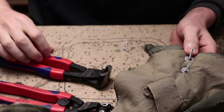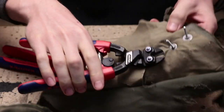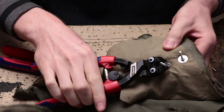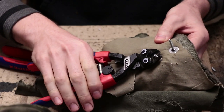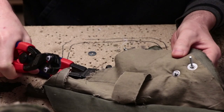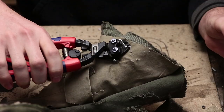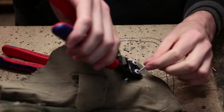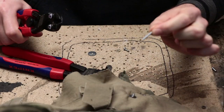One thing to keep in mind with these cutters: they will sometimes launch those bolt tips flying through the air. This happens sometimes — it's not as bad with these as it was with my old janky cutters. To prevent it altogether, you can just hold on to the tip of the bolt and then it ain't flying anywhere.